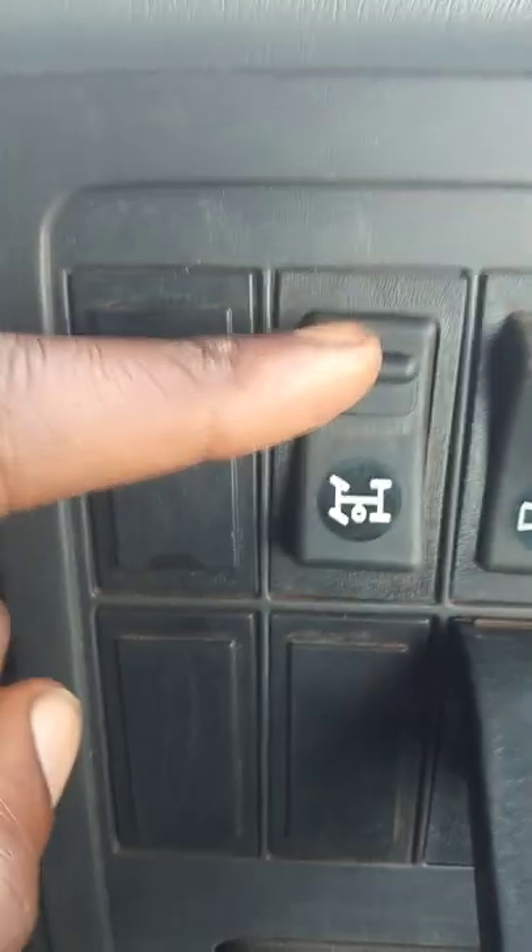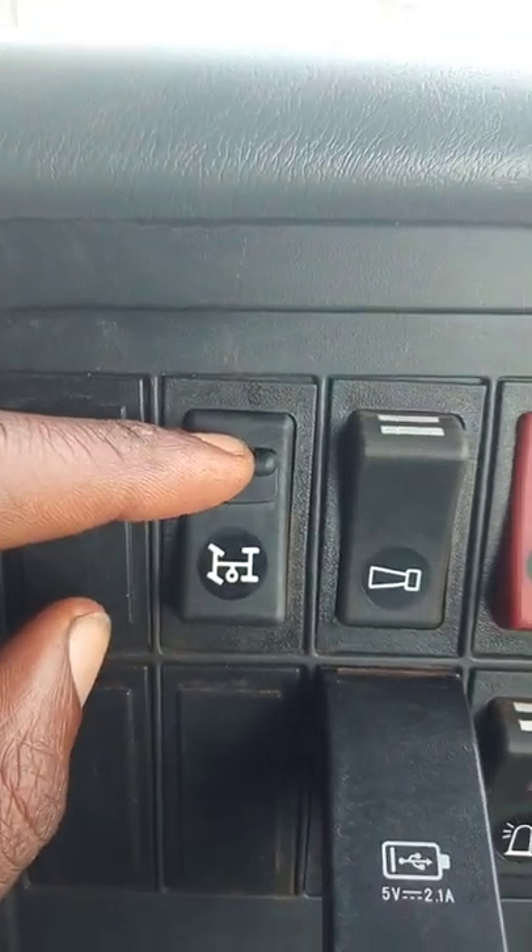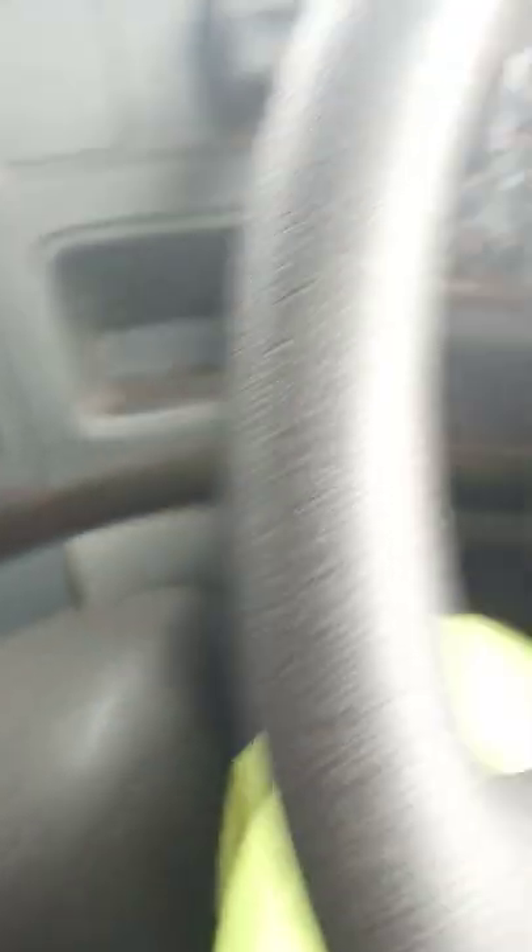The horror track is locked with this thing that you need to put down before you turn the switch on. Now, the first thing that you need to do when you want to tip using a horror track is that you step on the clutch fully.